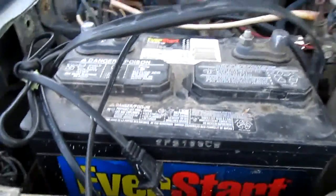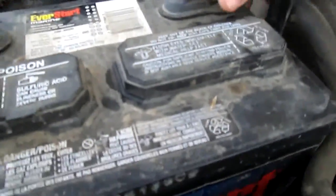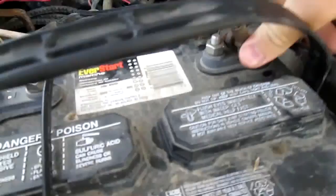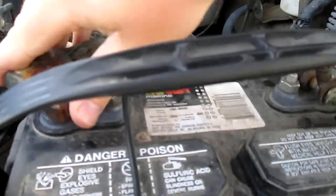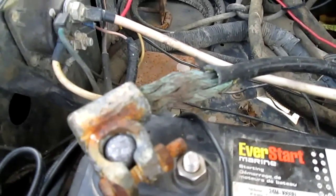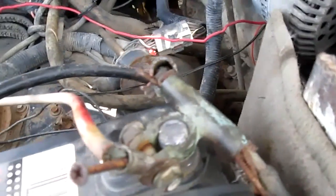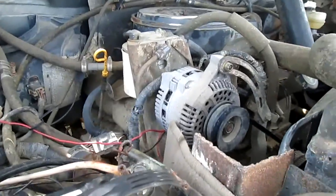Brand new marine battery, thousand cranking amps. I'm very surprised that it actually starts with shitty cables like this — holy shit. There's that old 7.3.